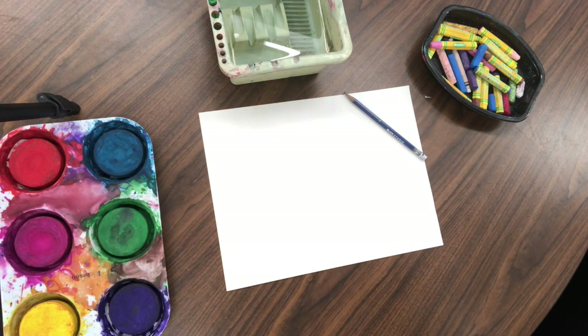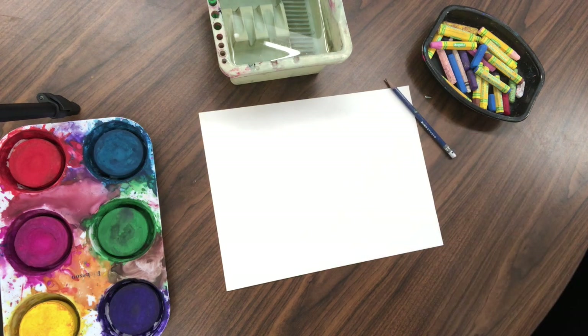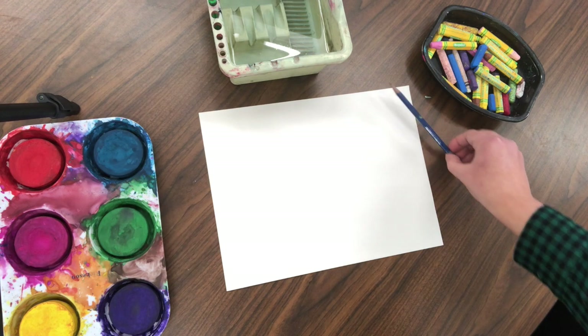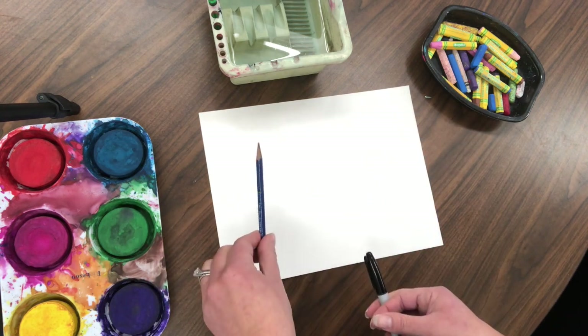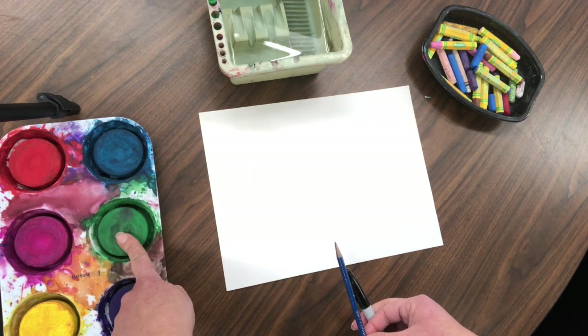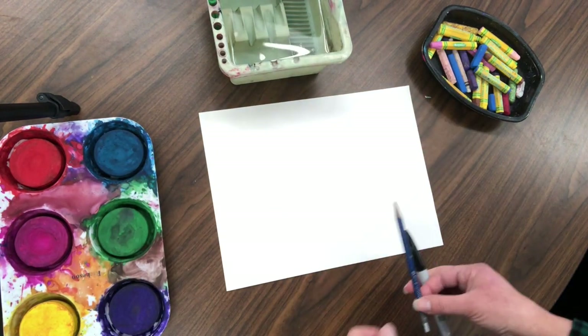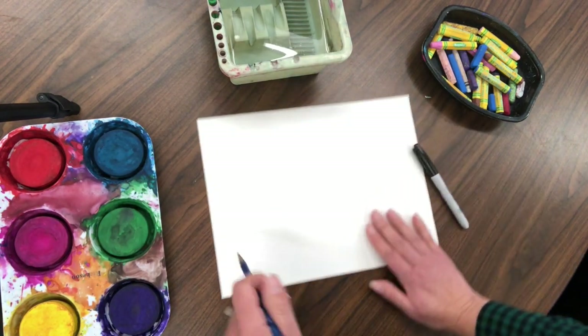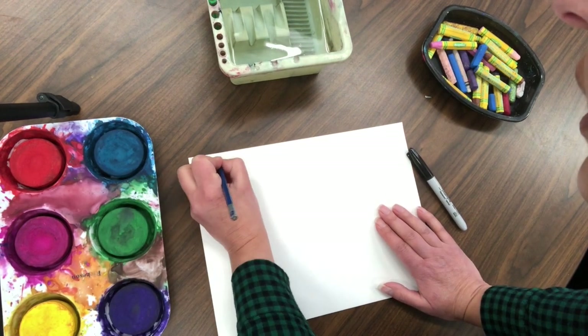For this art project, we just finished looking at Romero Britto's winged heart. We're going to use the following art supplies: a Sharpie or black marker, pencil, tempera cakes, paint or watercolors, water, brush, and oil pastels.